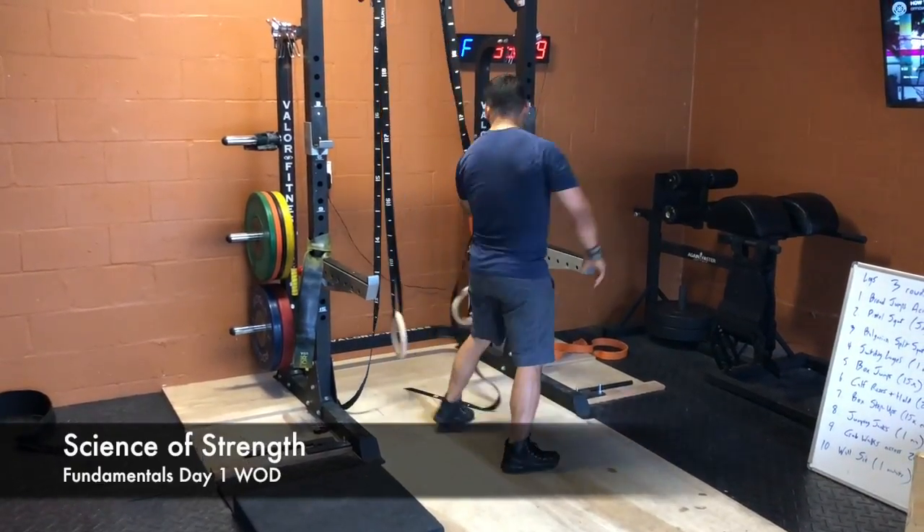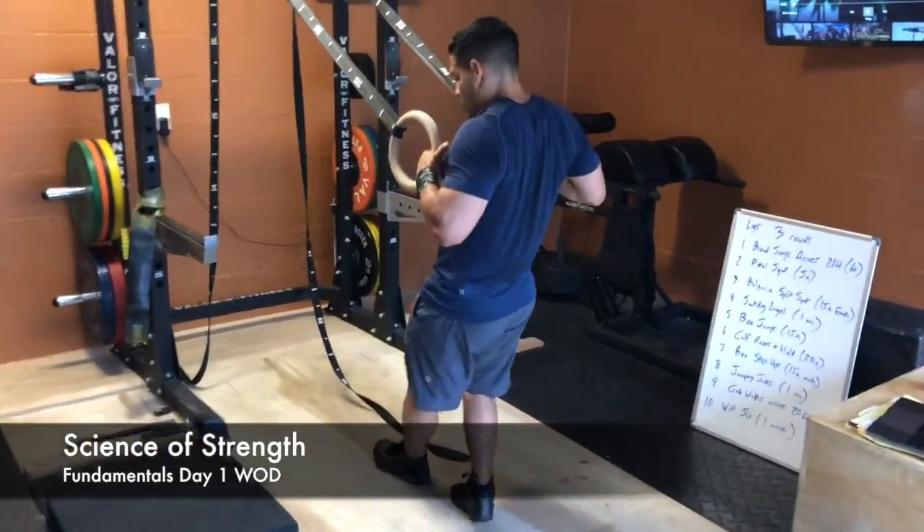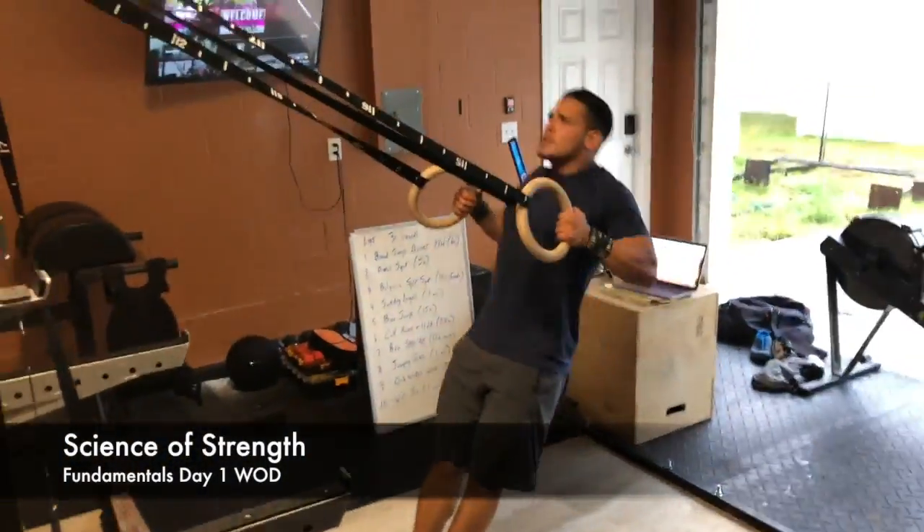And then you're going to do followed by ten ring rows. Here, strap for your chest, down, up — ten ring rows.